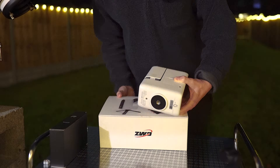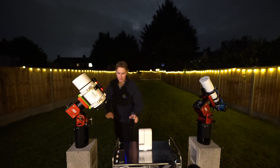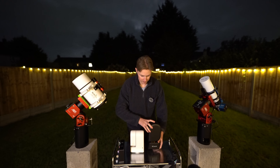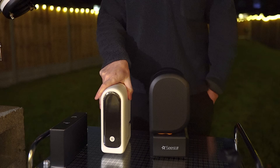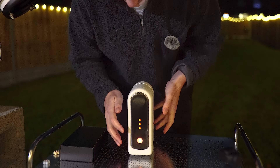I'm going to put the Seastar S30 here and bring out the Seastar S50 for a little size comparison. As you can see, the height is very similar, but in terms of the actual build and width, the Seastar S50 is significantly larger.